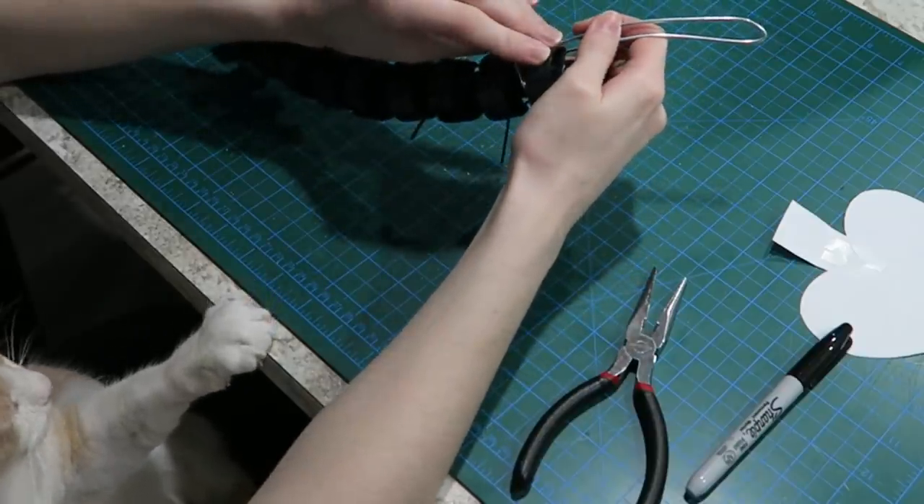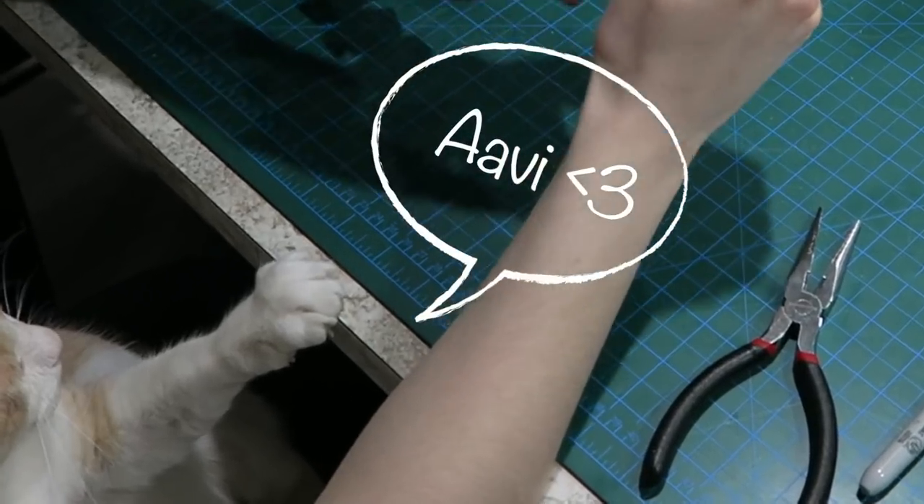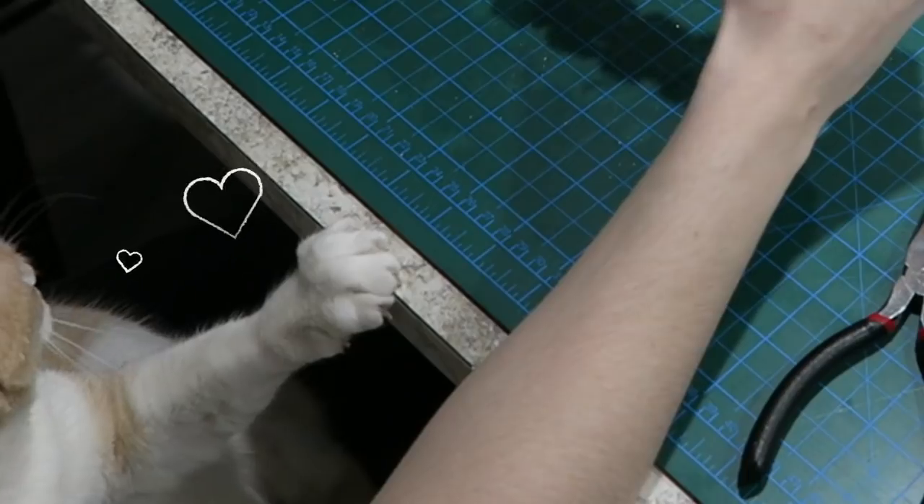Also if you look to the lower left corner you can see one of my cats, Avi. Hi sweet boy, I love you.